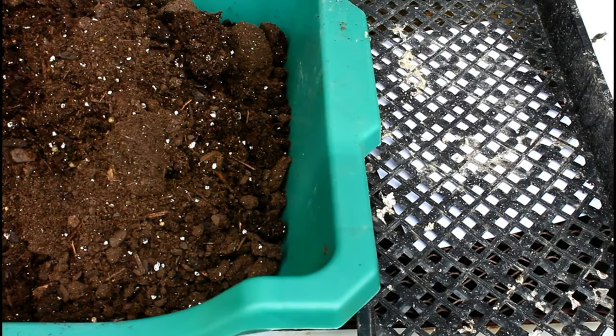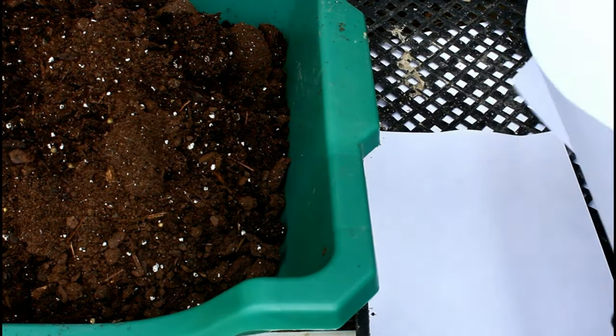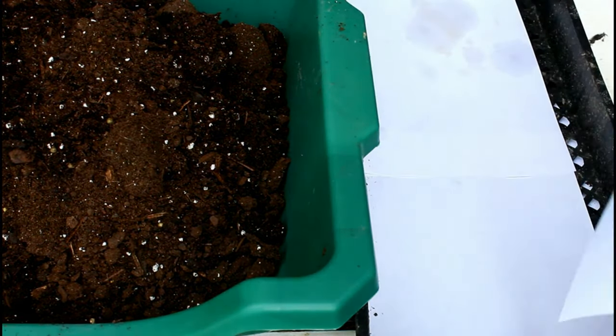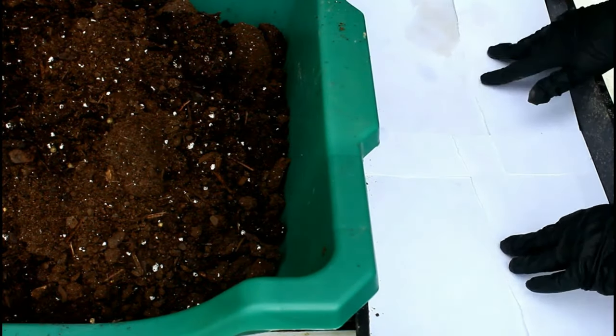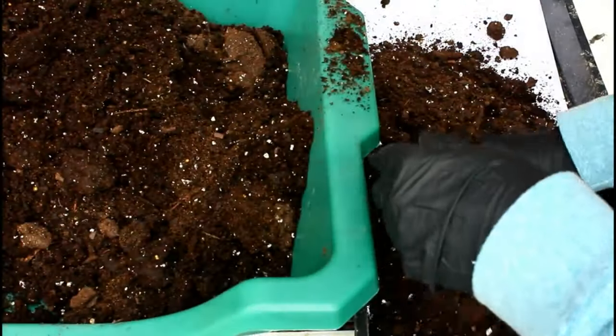Basically, all I'm going to do is prepare a seed tray as I normally would. I'm just going to put a piece of paper down on the bottom so the soil can't fall out — you can use a cell tray if you want, it really doesn't matter as long as you're able to maintain adequate moisture level. I'm just using a potting soil; you can use a seed starting mix if you have access to that. I'm going to fill this seed tray up with potting soil and take my tomato seeds.